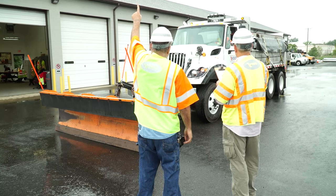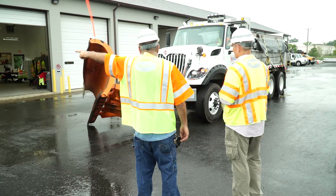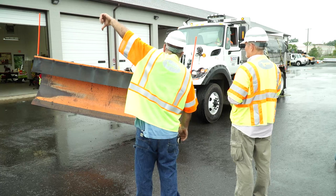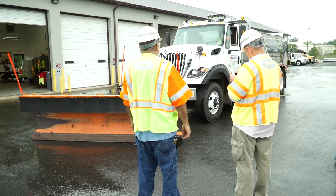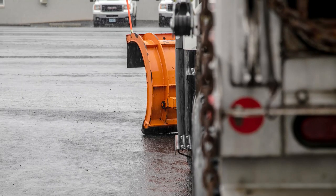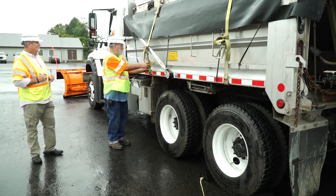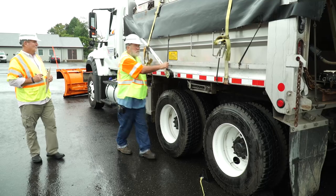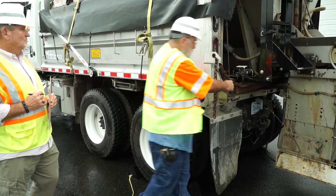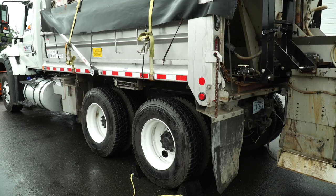The plow must be installed properly with no modifications. It must be able to move up and down and from side to side. Hydraulics are not required, but the plow must still function properly. The plow must also be large enough to protrude beyond the width of the vehicle's wheels. The spreader must be secured at four points with straps, chains, or bolts. There must be no user-created modifications such as attached boards for increased spreader capacity. Manufacturer supplied accessories are acceptable.